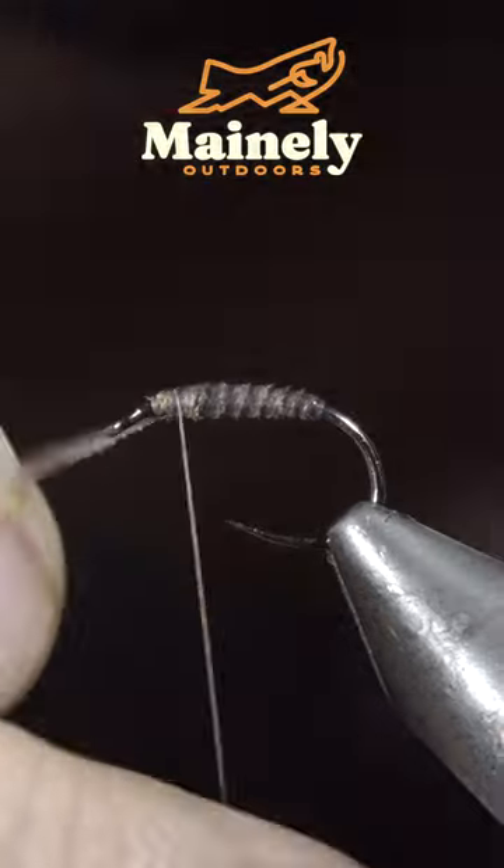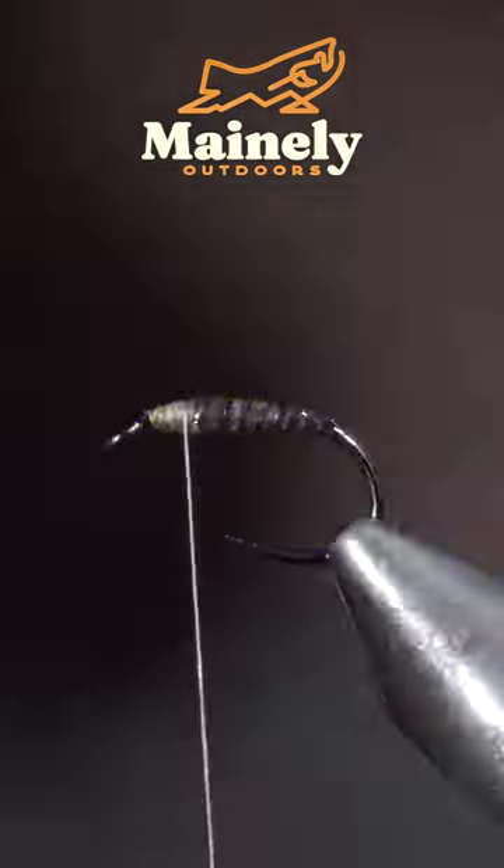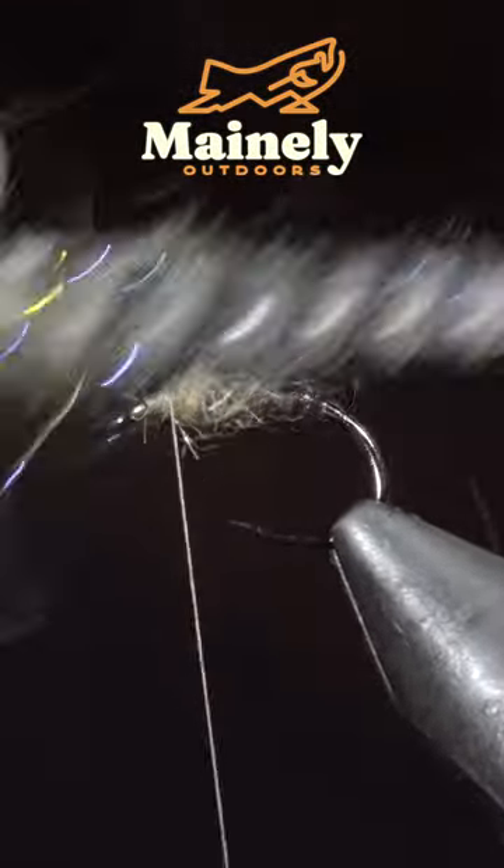Snip the excess free and paint it over with some UV resin. Then grab some dubbing, create a dubbing noodle, and begin to wrap this just behind the eye of the hook.